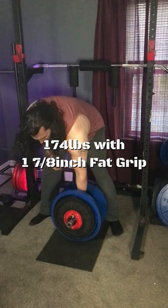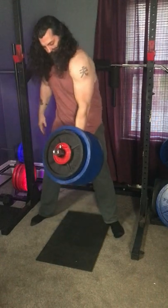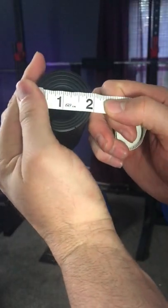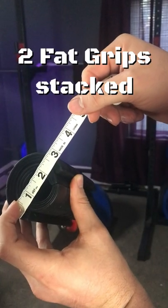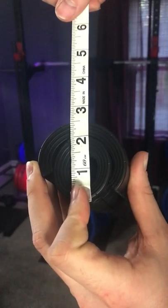I've got a fat grip here that I'm going to try and make this a little bit more difficult with, but as you can see, it's not the full width — it's only about just under two inches. But if we stack two of the fat grips together and face it in the right direction, it comes in at exactly two and a half inches.